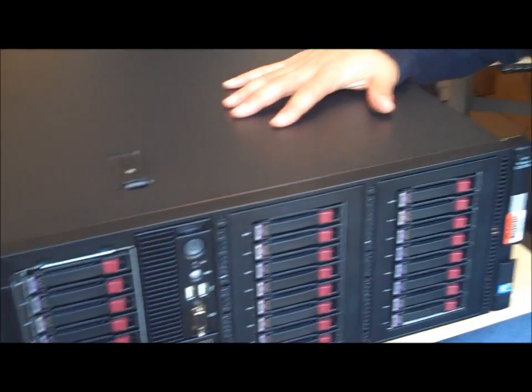We collaborated with HP to address the data warehouse workload. I have one right here. This appliance is for data warehouses of up to five terabytes in size.